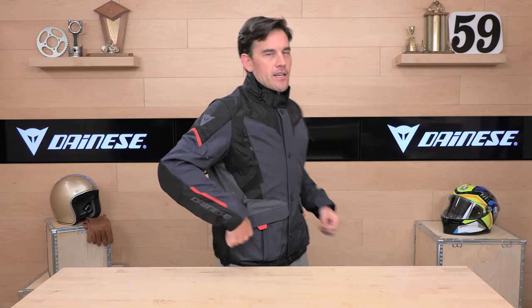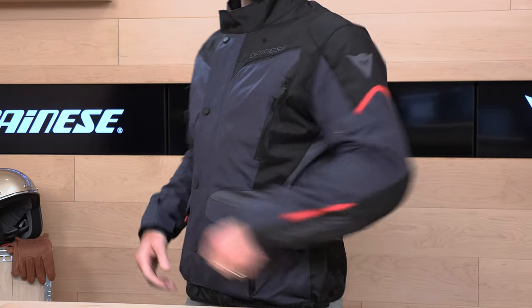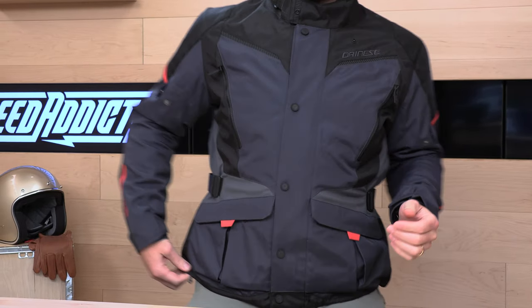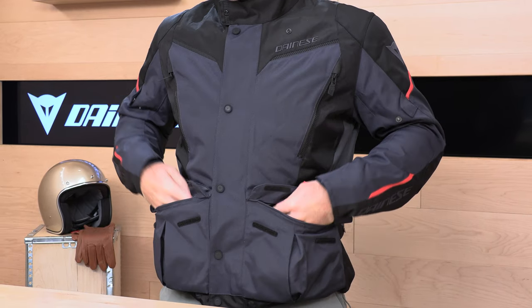Let's talk about the rest of the adjustments. You have waist adjustments on both sides to cinch it in right around your waist. You also have a shock cord on the bottom on both sides — you can cinch this down to keep the weather out of the jacket. You have two big cargo pockets that are waterproof — you can feel the liner in there, so these should stay pretty dry.